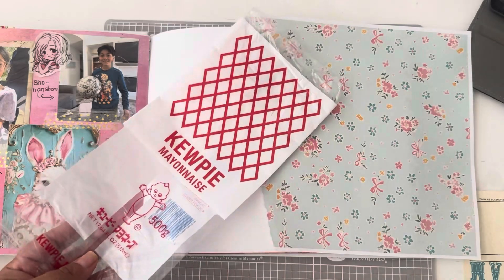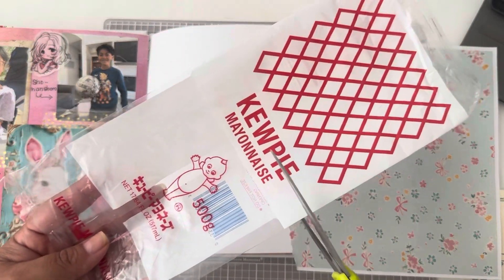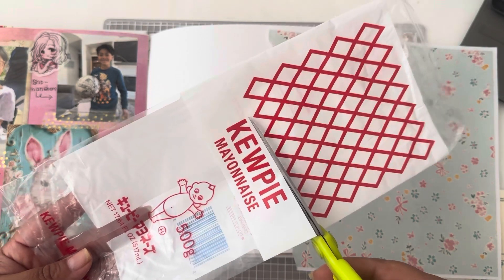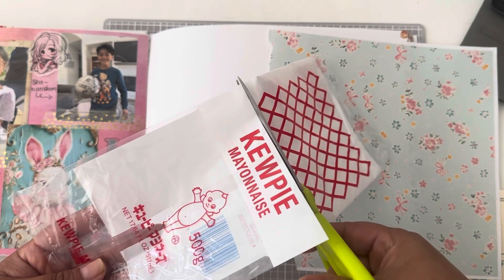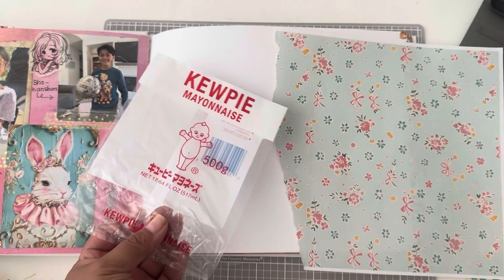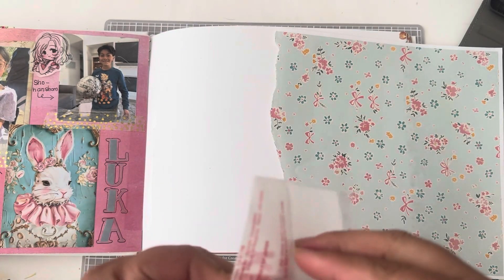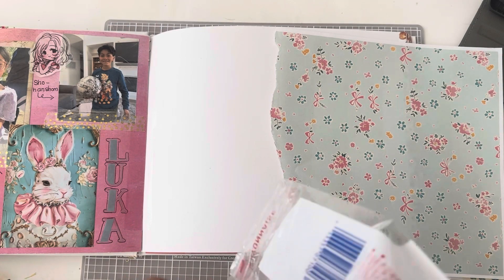I have this leftover QB mayonnaise packaging and I just thought it was so cute with that little baby on it, so I thought I would use it to make a pocket. I did cut off the top because it was too big, and then I cut off some of the bottom as well. Later on you'll see me put some washi tape where I cut the bottom so that it could close and be a little pocket.